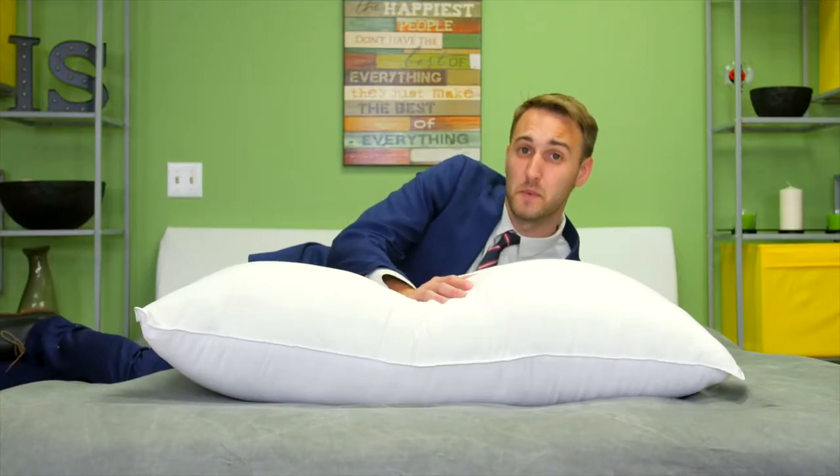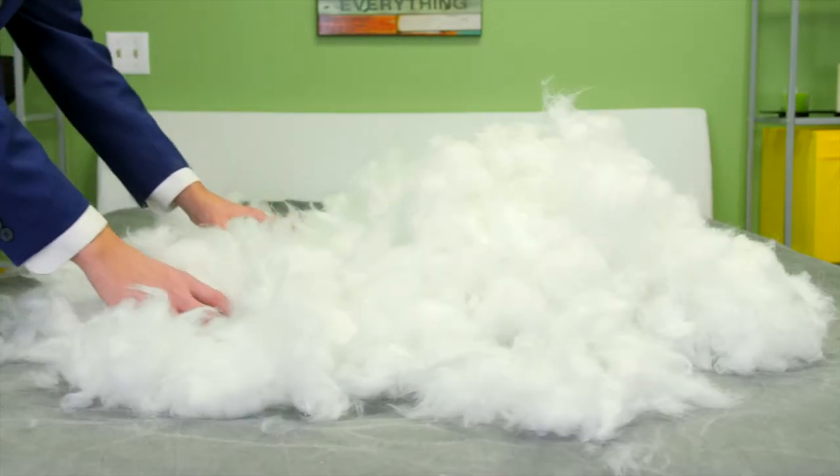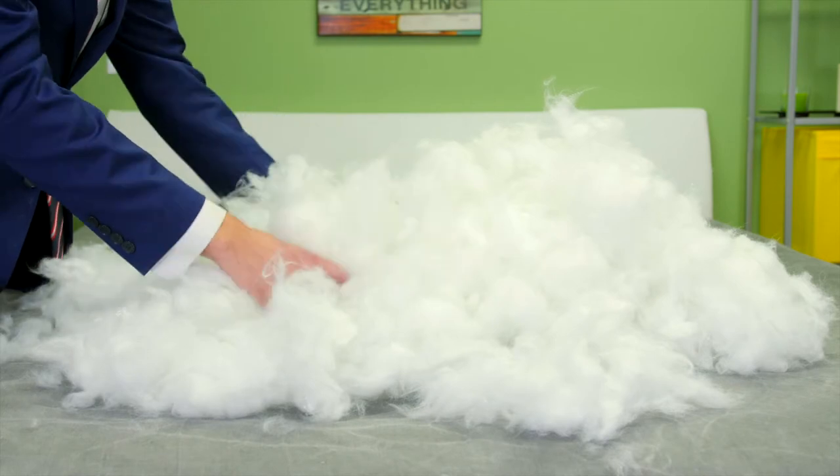It's a firm overstuffed pillow, perfect for side and back sleepers and helps to perfectly align your spine. It's filled with our finest poly gel fiber to feel and function just like White Goose Down.